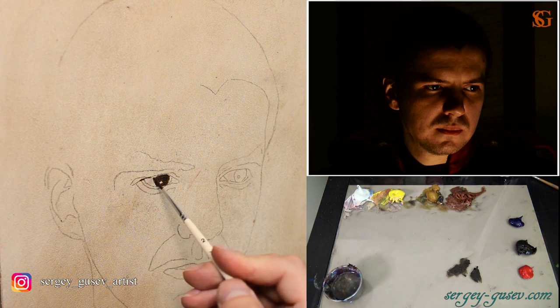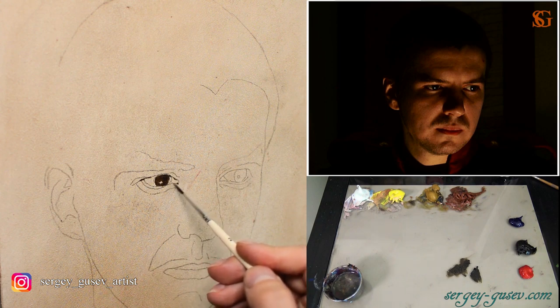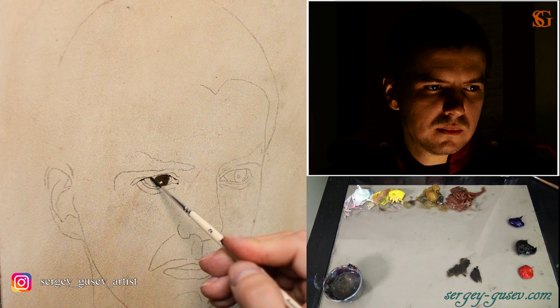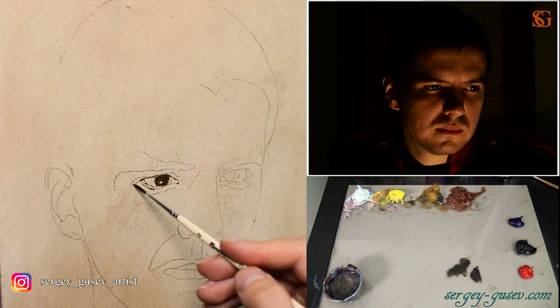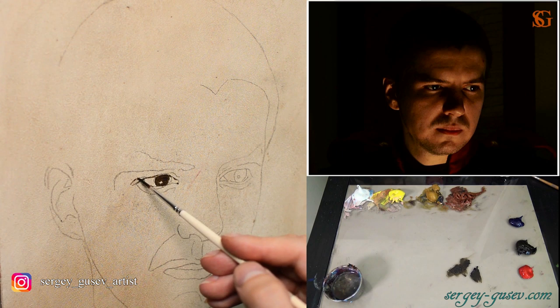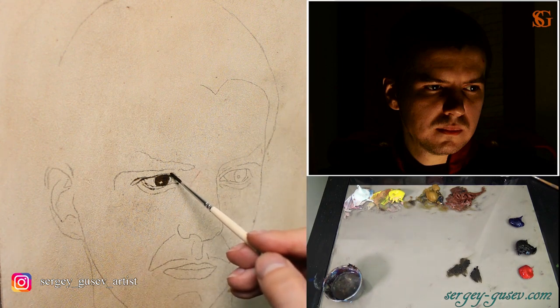Right now I am going to work on the eye — I'm going to start painting this portrait from the eye. There are different ways to paint: we can start painting from the dark and light spots, like lights and shadows, for the big tonal relationships. But some people like to paint from one detail and complete it before moving on to another. So today I'm going to show how to paint from one detail. I'm going to paint on MDF panel.